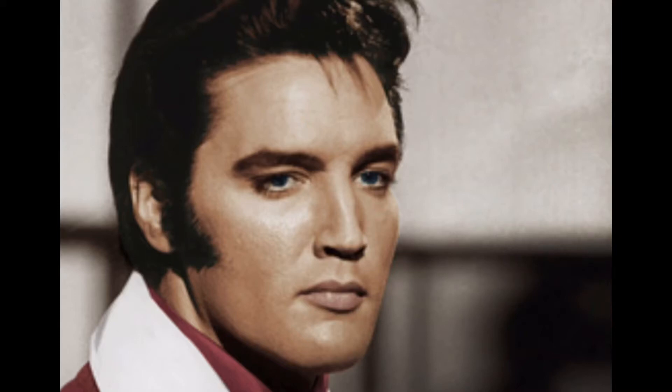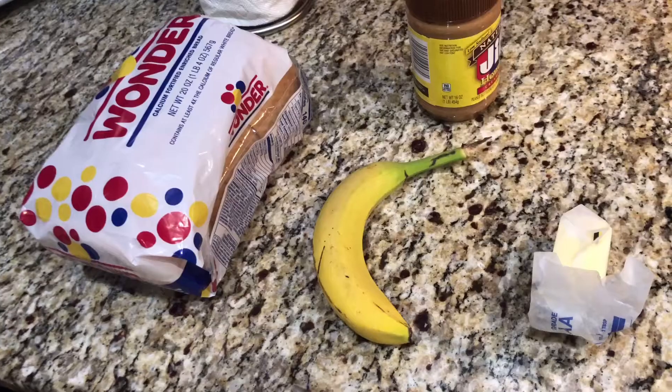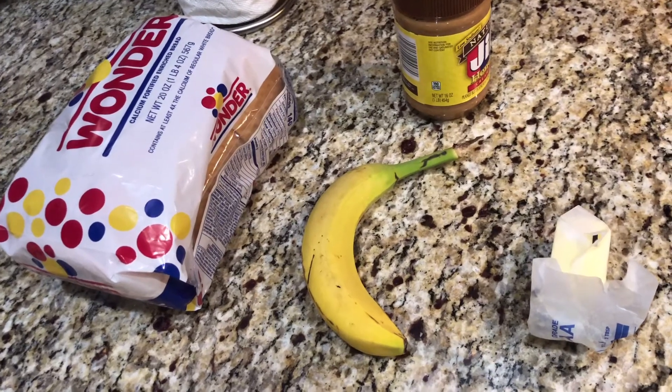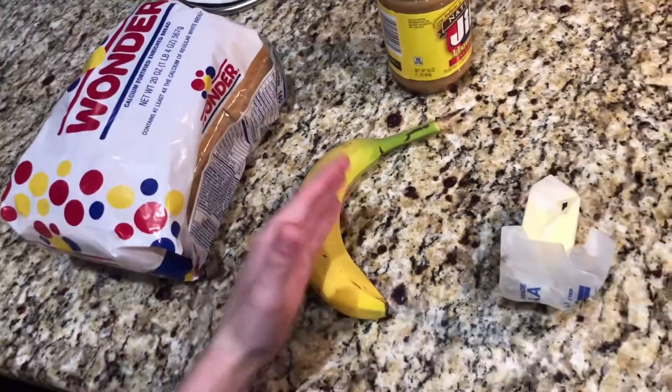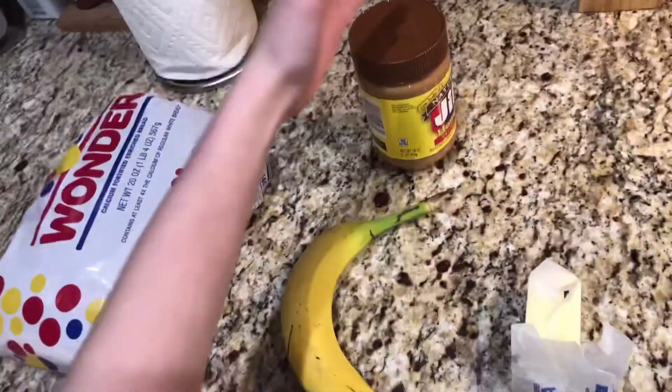Today I'm going to show you how to make a fried peanut butter and banana sandwich. This is really simple, you gotta love it. You just need bread, banana, butter, and peanut butter.